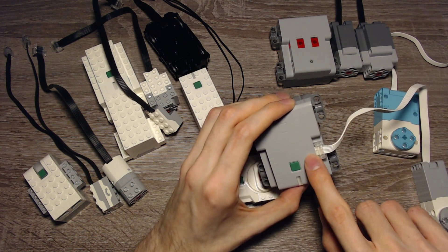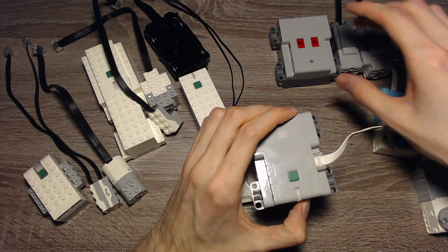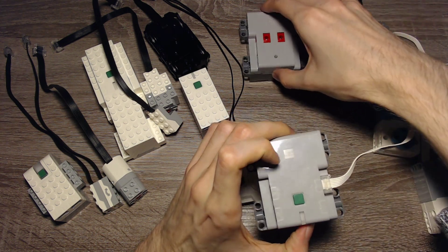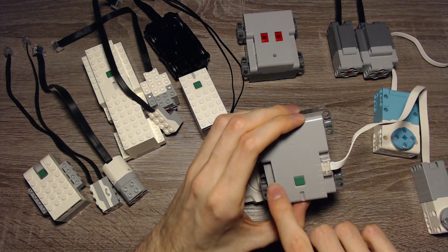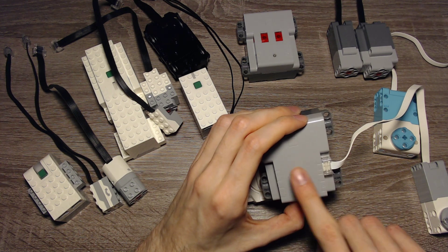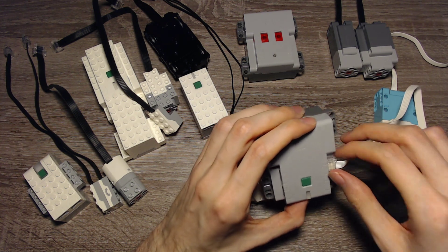For normal hubs, the ports are input and output. But for battery boxes, the ports are only output. These ports are labeled so that you can address them and know which port you're using or which device you want to use.